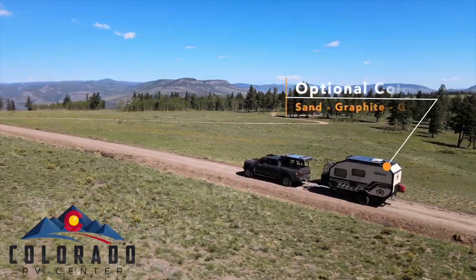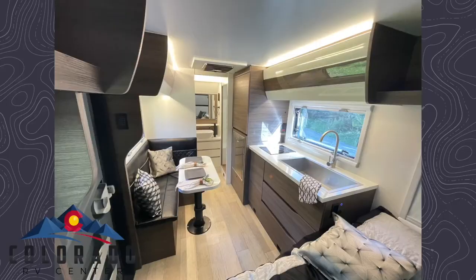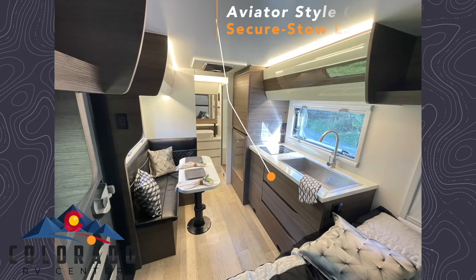Here's the all-new Xplore X145 shown in the sand exterior color. Inside you've got real wood cabinetry with an Italian-made entry door.